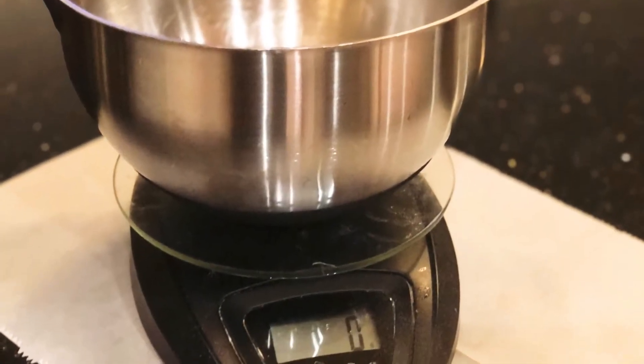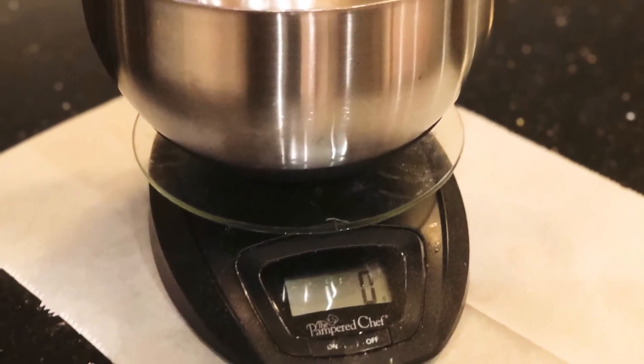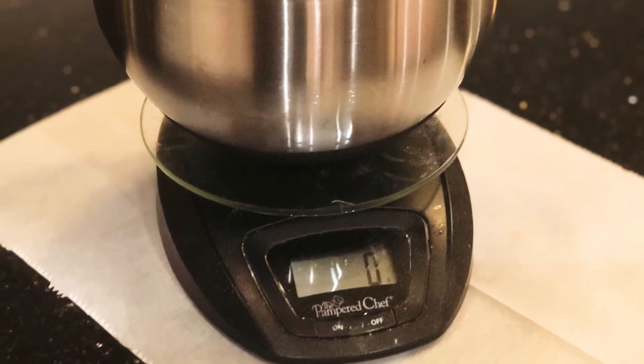A few grams here or there may not seem like a big deal, but it can really affect your end result. So the next time you're baking, try weighing out your ingredients instead.